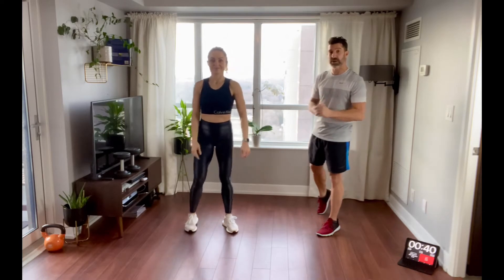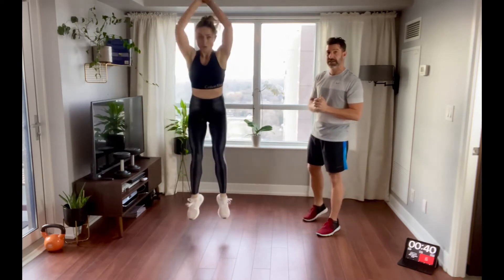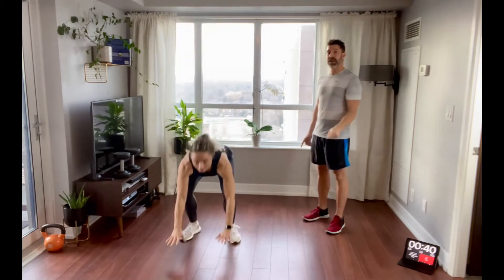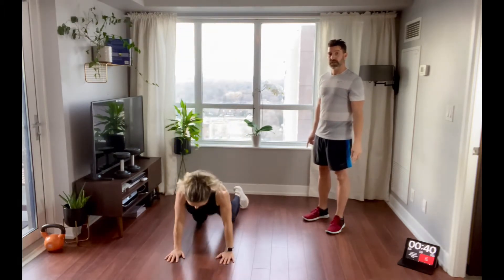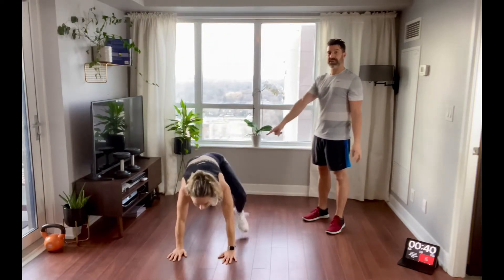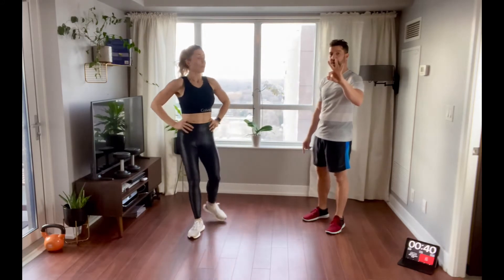Finally, just to add more intensity, we're going to do burpees for 40 seconds. Chest to the floor — remember, it is not a push-up. Or you can do the high plank version and just stay at the top of your push-up position. Or you can just do a little step back, step forward. So there are three versions for you to enjoy.